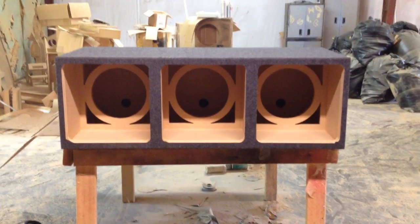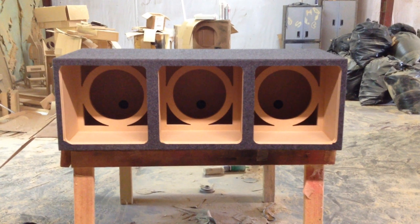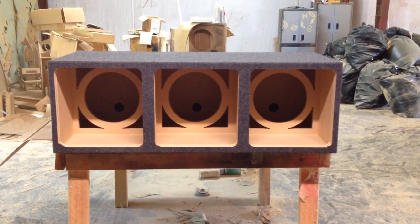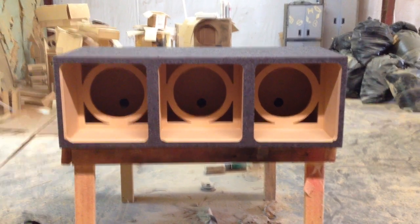Hi, this is Carlos of AK Audio. Our friend Jero from our neighboring state, Tennessee, wanted a 3x15-inch Kicker L7 box for his box Chevy, and we were excited to do it.